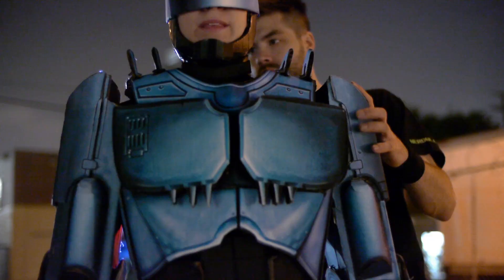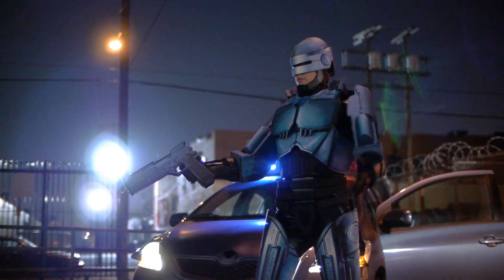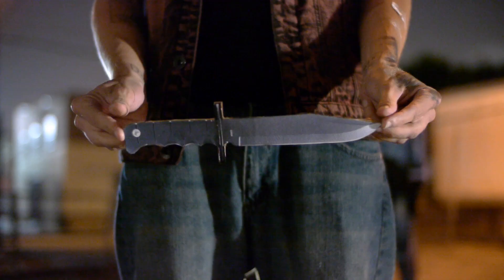Hey Bill, let me see that cardboard knife on camera. Let's see what it looks like. Cardboard knife — turn it, turn it, flip it 360. That looks really good right there.